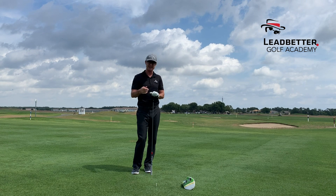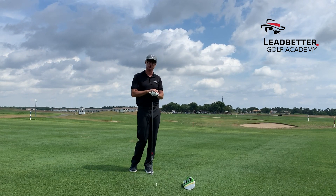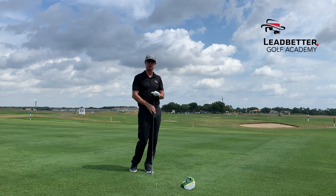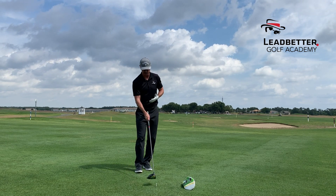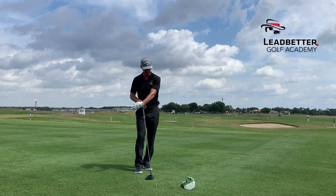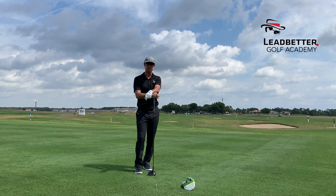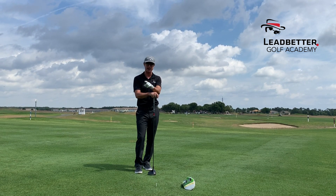So if you're one of those players that tends to overspin it, perhaps hitting slices, hitting down and across it, it's a great little drill. It really works well at home. You can train it in your backyard — head cover out in front of the tee. See if you can clip the top of the tee and swing up over the head cover. It will help you maximize your distance with the driver. Have fun.